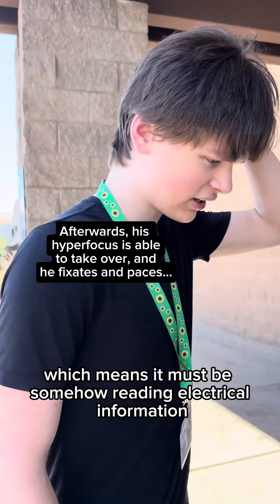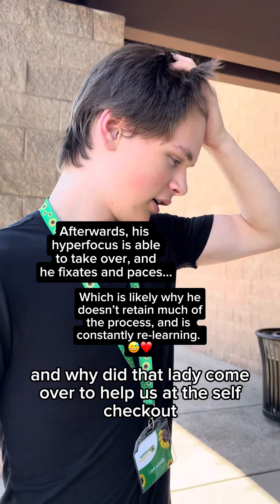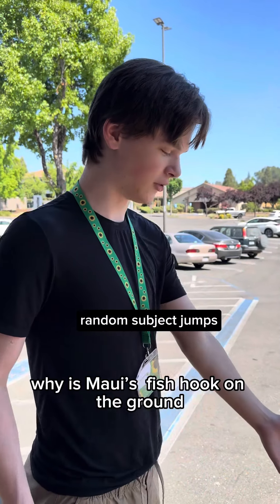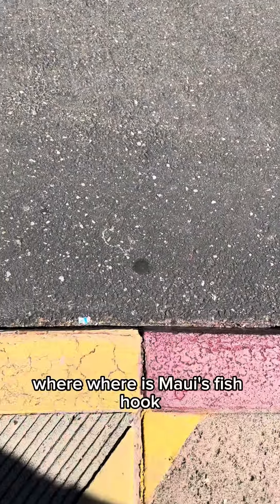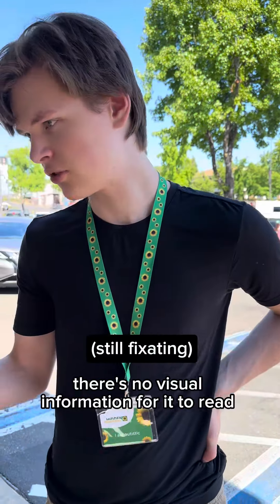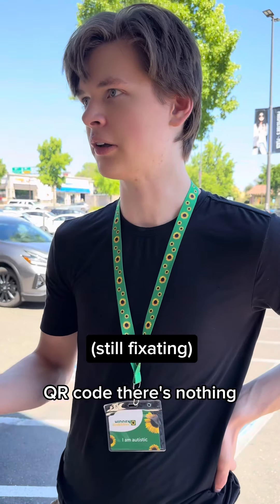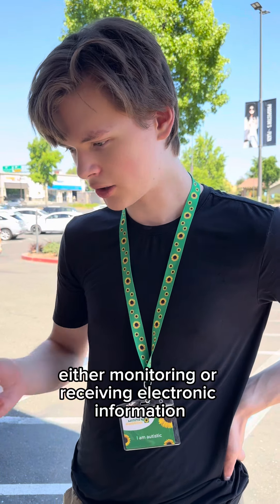How does it do that? And why did that lady come over to help us at the self-checkout? Why is Maui's fishhook on the ground? Where is it — you see right there, that chalk thing? Yeah, it does look like Maui's fishhook. There's no visual information to read — no barcode, no QR code, nothing — so it must be somehow monitoring or receiving electronic information.